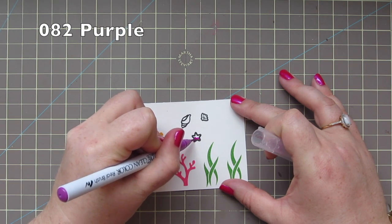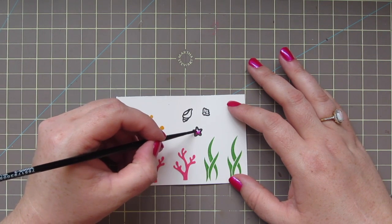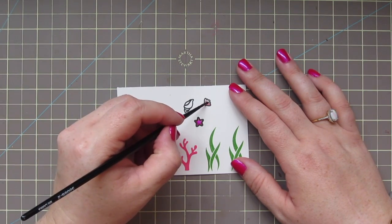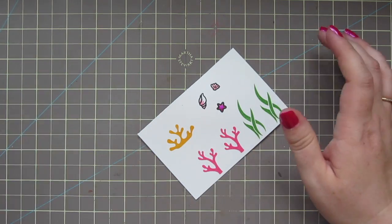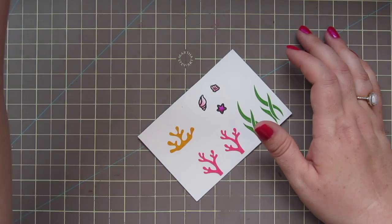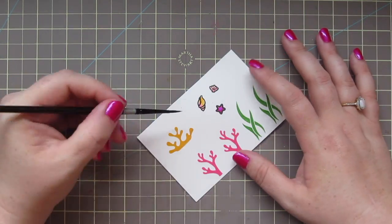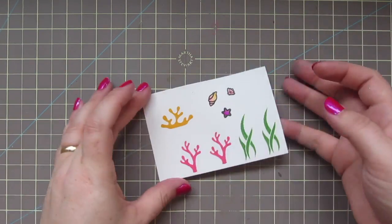The starfish I colored with number 82 purple, again coloring kind of half of it and then using the extra space to blend that out. For the little clam shell I used number 21 light carmine, just for a soft pinky pearly color. For the conch shell I started out with number 26 light pink and blended that out, but it wasn't getting to the color I wanted, so I added in number 52 bright yellow — which is actually more of an orange shade — and the two combined gave me more of that peachy pale salmon color I was looking for.